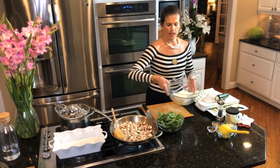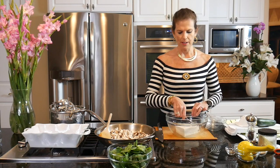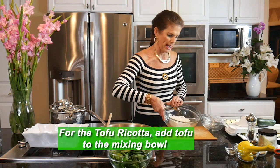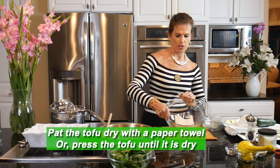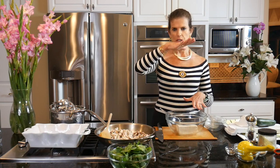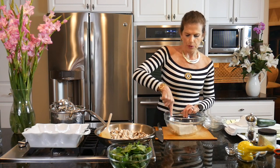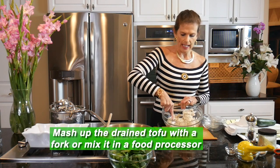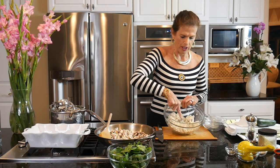Now I'm going to get going on the ricotta part of this recipe. For the tofu ricotta I have just one block of tofu which I went ahead and drained off most of the liquid. You can pat it dry with some paper towel, or press the tofu by putting paper towel around it, placing a chopping board on top with something heavy. This is just extra firm tofu that I'm going to mash up with a fork. You could also do this in a blender or food processor if you prefer a smoother style ricotta cheese.